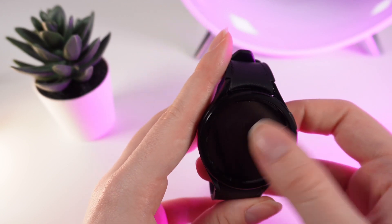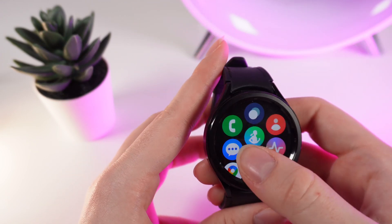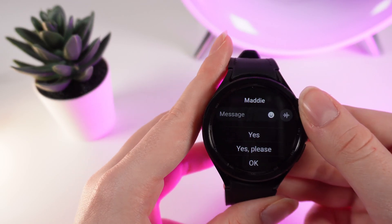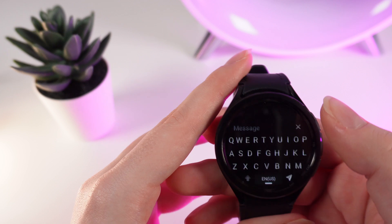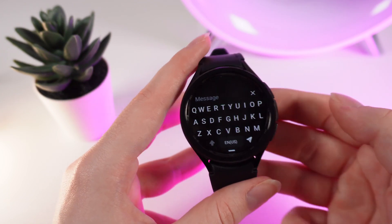So as a first step we need to somehow test it. I will swipe up and choose Messages. Right here I already opened a chat with a person who I will be messaging, and now to use voice typing we would need to click on this tab message. Right here you can see a basic keyboard, but we want voice type, right?